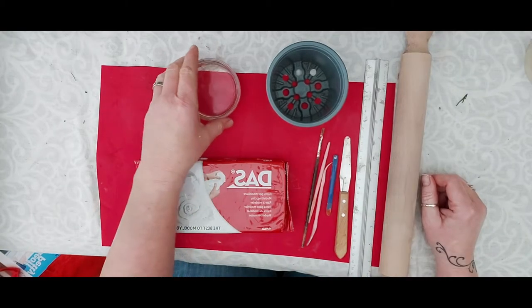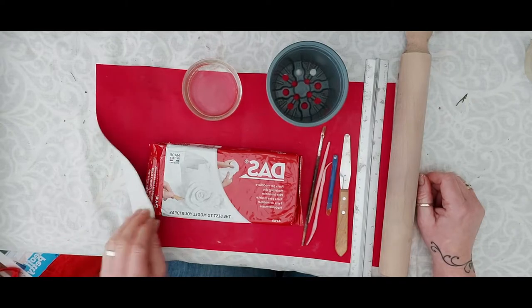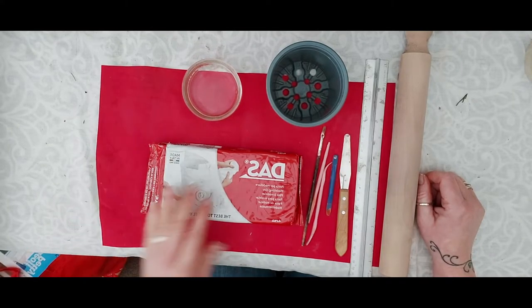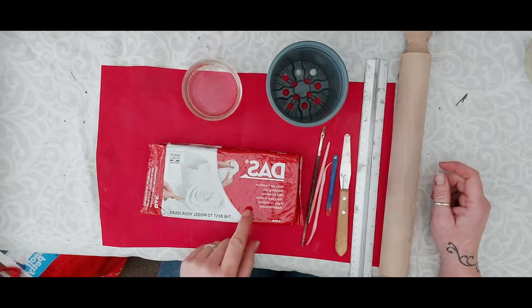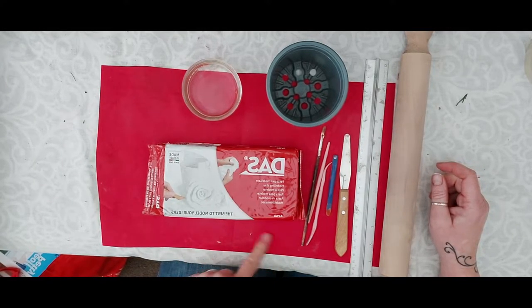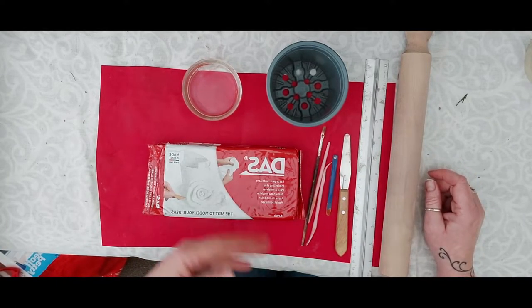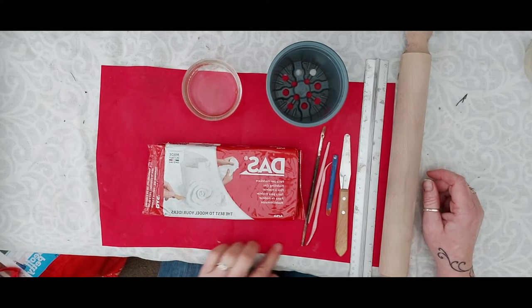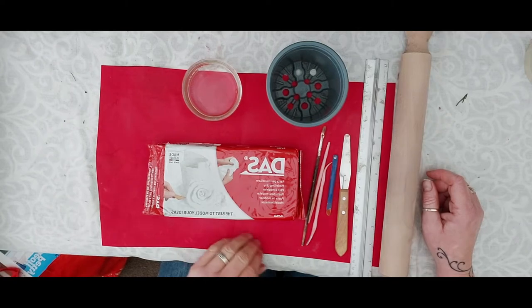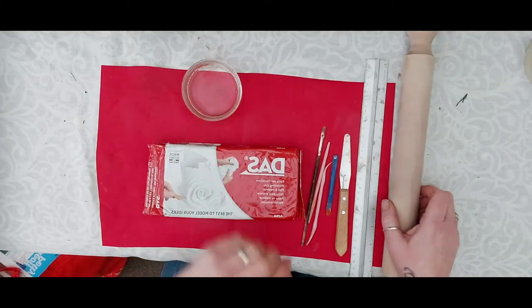You'll also need an old paintbrush, a bowl of water, and the clay. We're going to use about half the bag. I've got a mat here — I just use a piece of fabric because you don't want to roll your clay straight onto a table as it will stick. It's very wet when you first open it, so use something smooth and flat. Don't use a towel as it's textured, and don't use newspaper as the clay will stick to it.